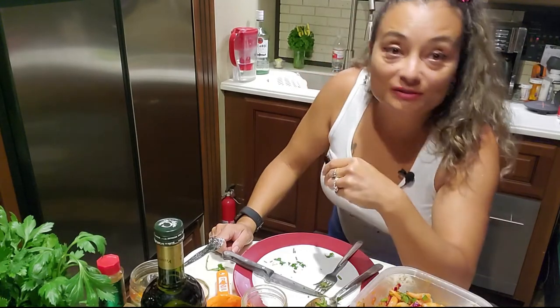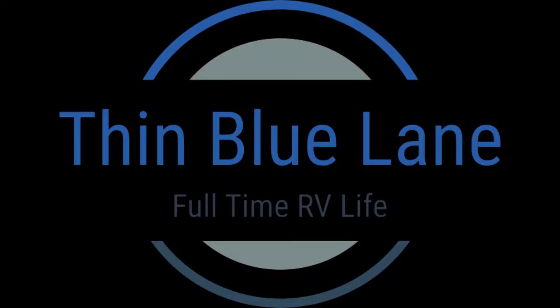Smells delicious. Alright, thank you guys!